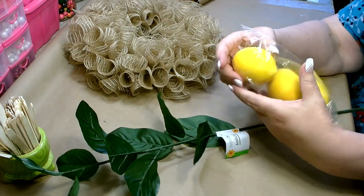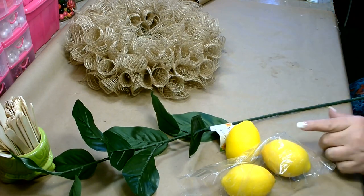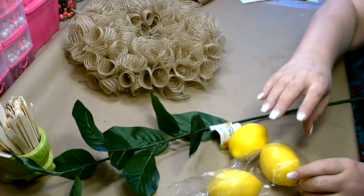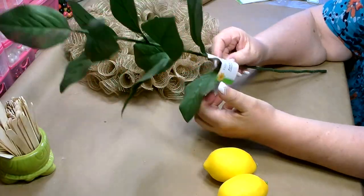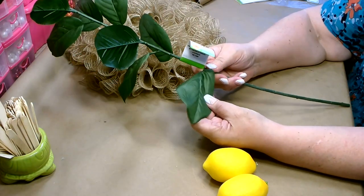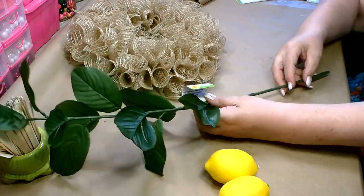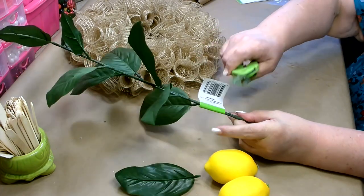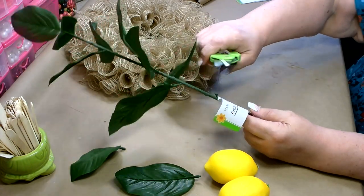To decorate the wreath, I'm going to use these lemons from Dollar Tree — they come in a package of three, so I'll be using one package. I also pulled out one stem of artificial fern, which looks pretty close to lemon leaves, so I'm going to use some of those. I'll just go ahead and trim off some of the leaves — I think I'm only going to use maybe three or four.